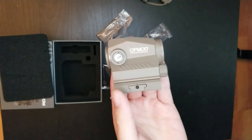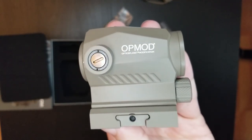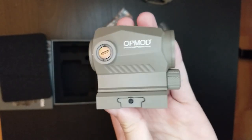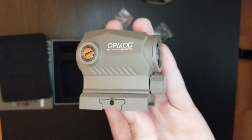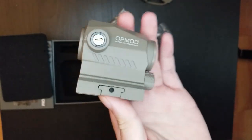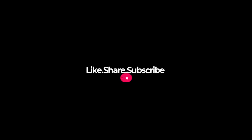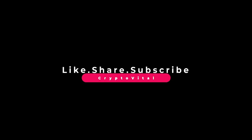So that's the unboxing and first look at the SIG Sauer op mod Romeo 5. Thanks for watching — don't forget to like, subscribe, and comment down below. Stay tuned for more unboxings and perhaps reviews of more stuff like this. This is V for CryptoVital signing out. I'll see you next time.